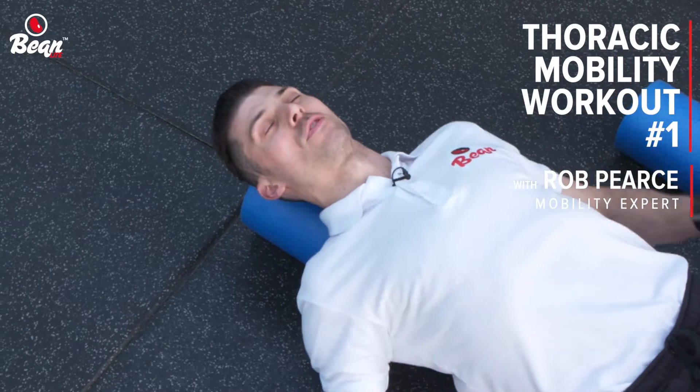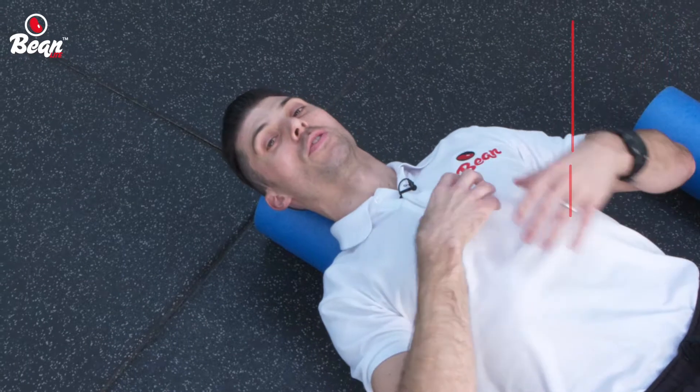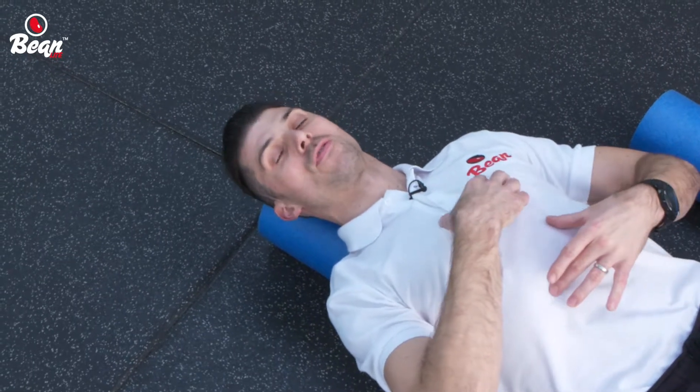Stay with me for a second. I know it looks like I'm about to fall asleep, but I'm actually working on one of the most important mobilisations you'll ever do for your thoracic spine.